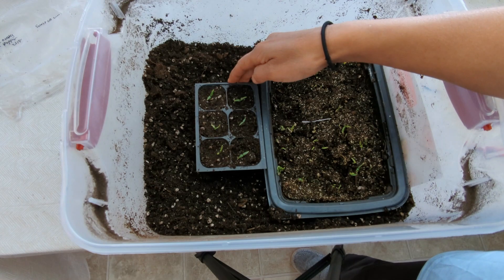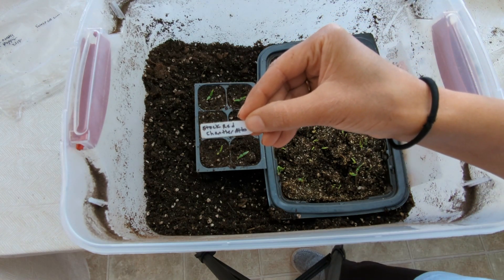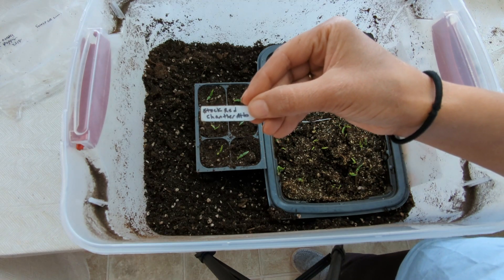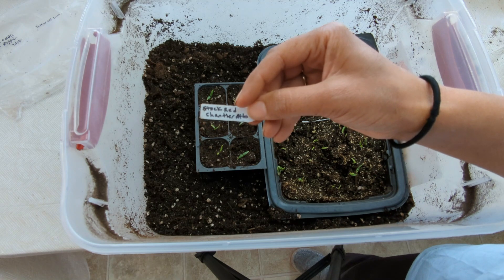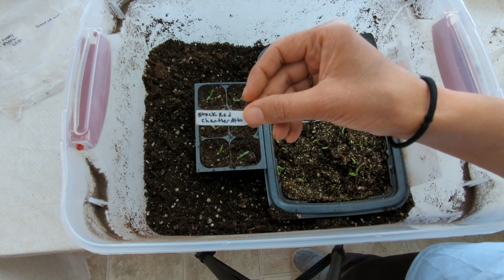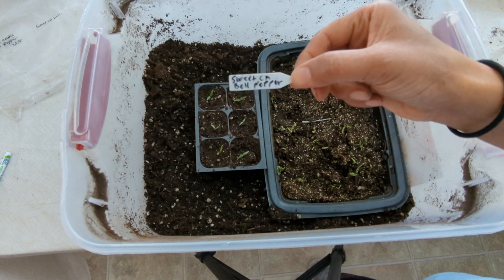I like to add labels to my six-packs. This label says 'stock' on it — I decided not to grow stock this year. I do reuse my labels from year to year, so I'll just cross this out and write on the other side the variety of peppers we just transplanted.